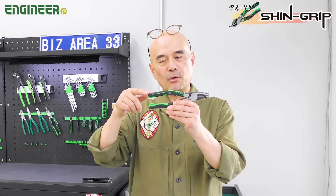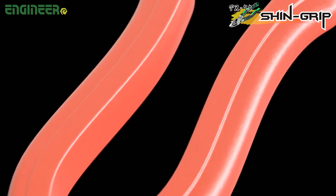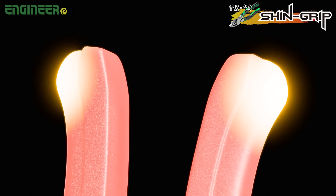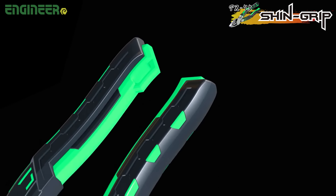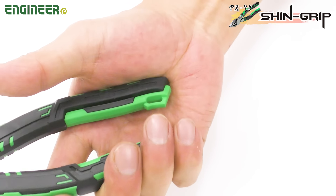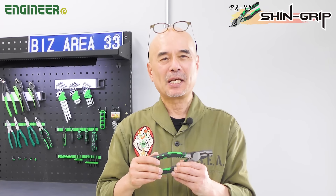Now look at the other end of the grip. When you need to cut thick cables or tighten screws firmly, you usually hold the end of the grip, right? Traditional pliers have sharp ends that can be uncomfortable to hold in a palm. With the PZ-75, even if you grip the end tightly, it won't cause any pain, making it easy for anyone — including women — to cut thick wires easily.